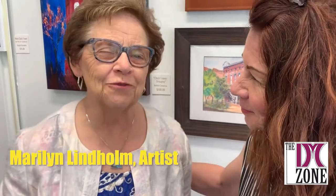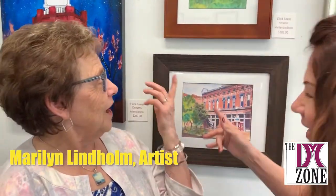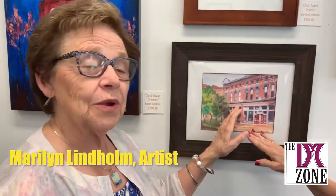I want Marilyn to tell us a little bit about her art. She does watercolors and she's also a teacher. I started watercolors. This is a piece of my art in necklace form. I have a good friend who's a jeweler who knows how to do special things. I taught myself how to do this one.